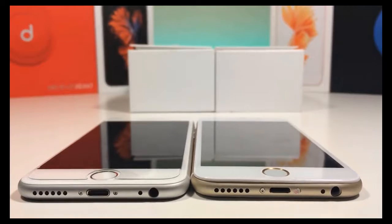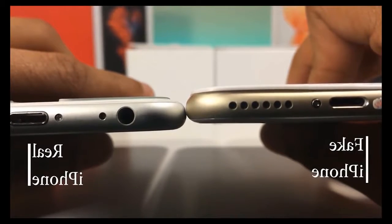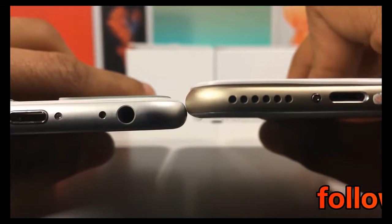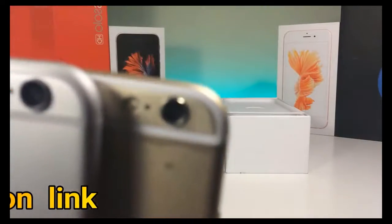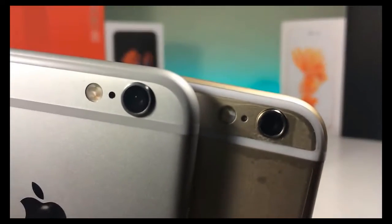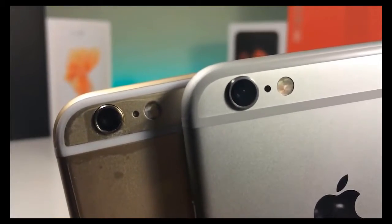The top section of the fake iPhone has a bump, whereas the real one doesn't, but don't get confused with the tempered glass. The camera on the fake iPhone is much smaller than the real one. Also, the antenna bands are more white and placed more inside the phone rather than on top.